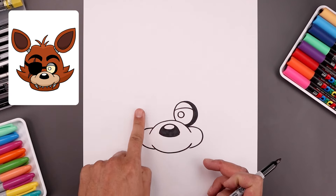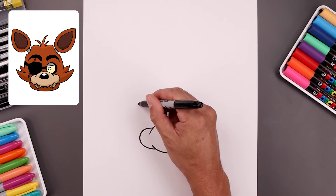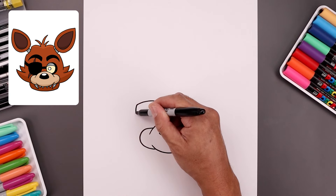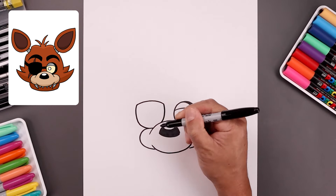Now we're going to leave a gap and draw the eye patch on the left side. Let's start by lining up the top of the eye, bend this up and then down towards the outside. Now we'll connect the ends with a curve, almost like a half oval, down in towards the cheek. From the inside, bend this down and then out.